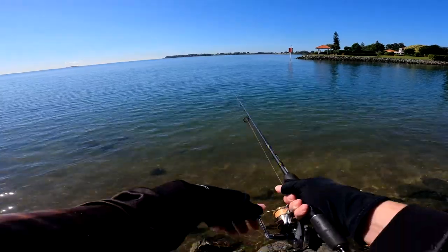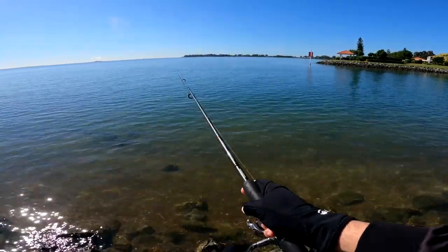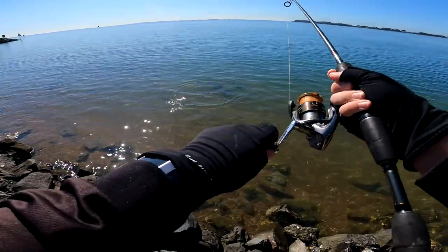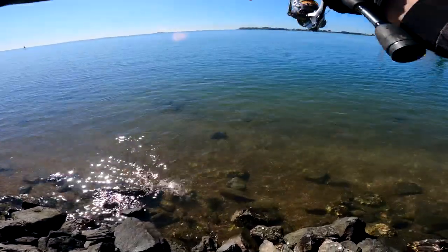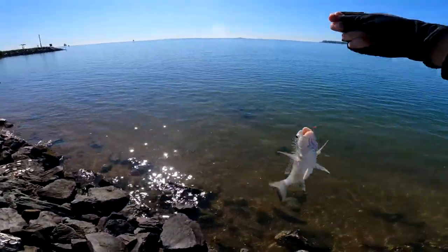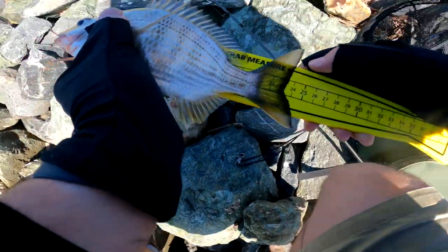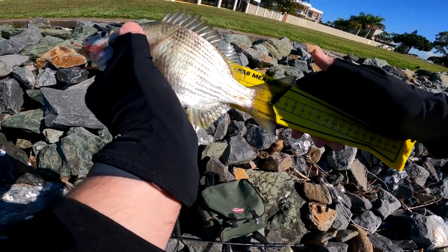There we go, we're on! Yes, we're on. Look at that — let it take it. It's pulling. It's definitely fighting nicely. Look at that bream. Look at it — what a nice bream that is. Target species. Geez, that's a nice size bream too. 23, 24 centimetres. Just not quite legal length.